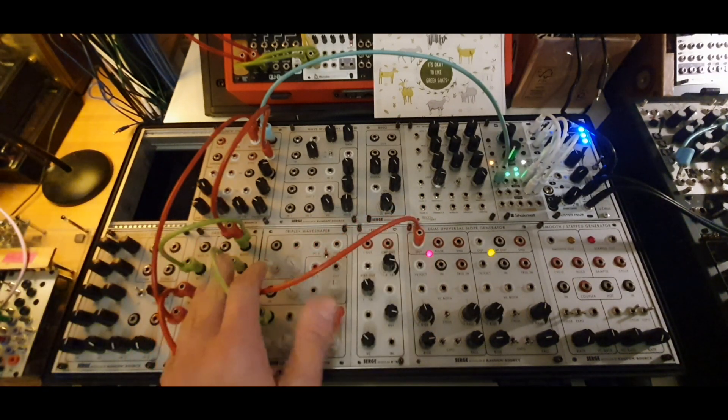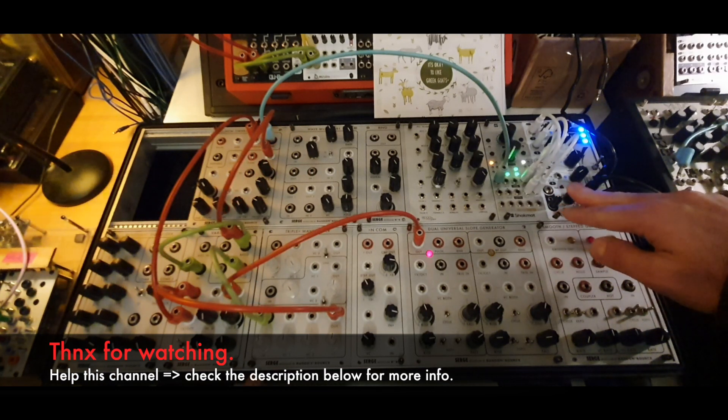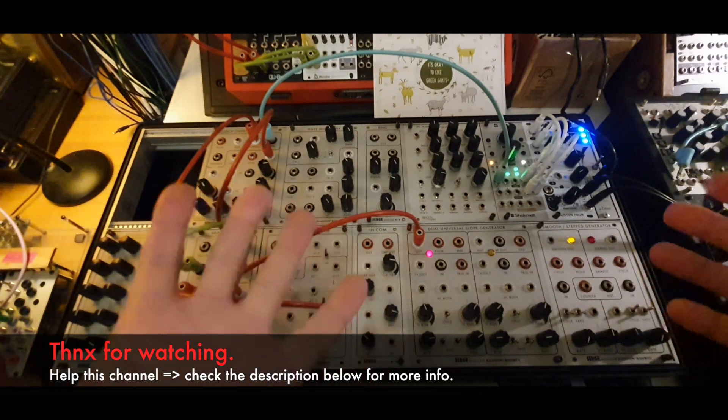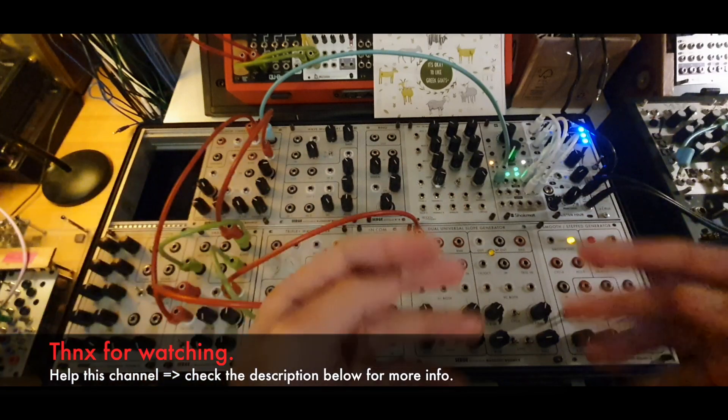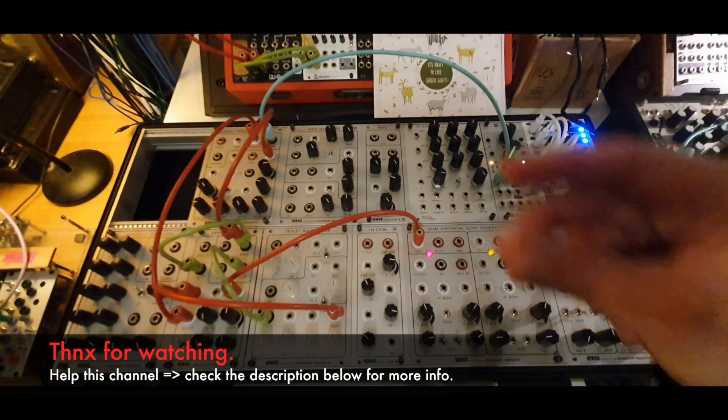I hope this was interesting. I tried to keep the volume low but I hope it was also very clear, interesting, creative, and inspiring. I will see you in the next one — who knows what that will be. Till the next one, bye.